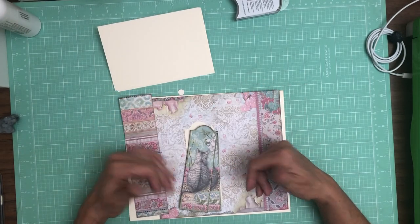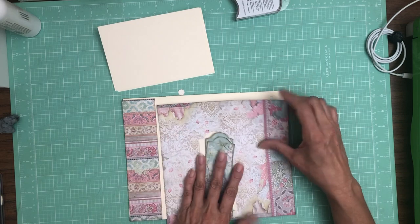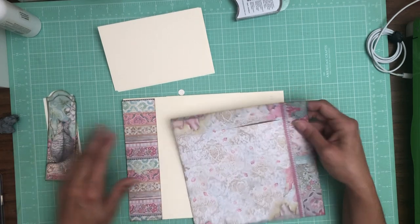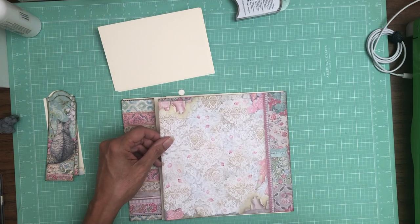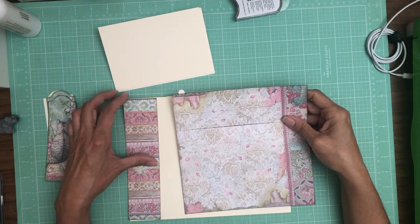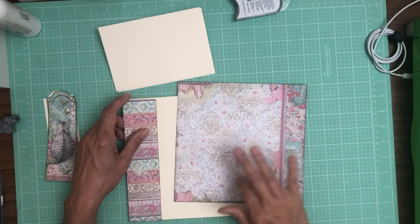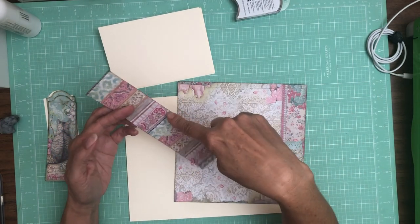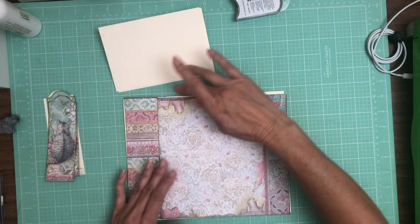So we're gonna have a simple waterfall here on this page and I'm color blocking some of my papers because they weren't quite wide enough. This is actually from the 8x8 collection pack and this is from the 12x12 — it's just a strip from the 12x12 to cover the 10 inch span.